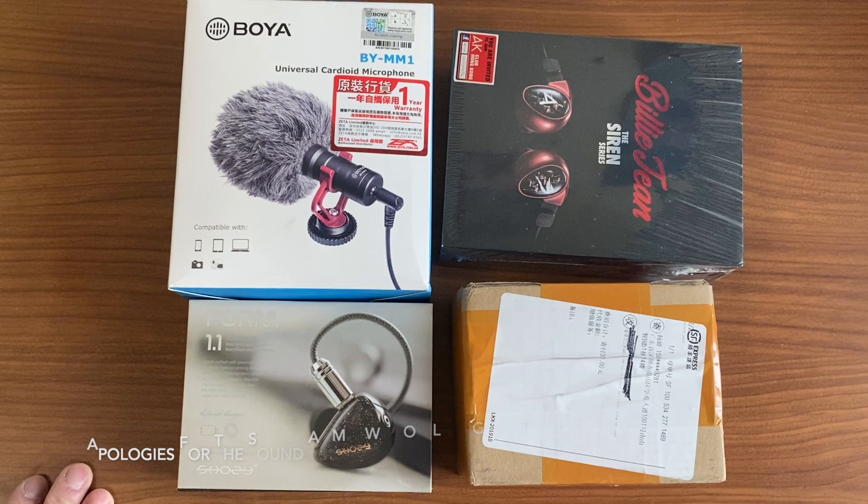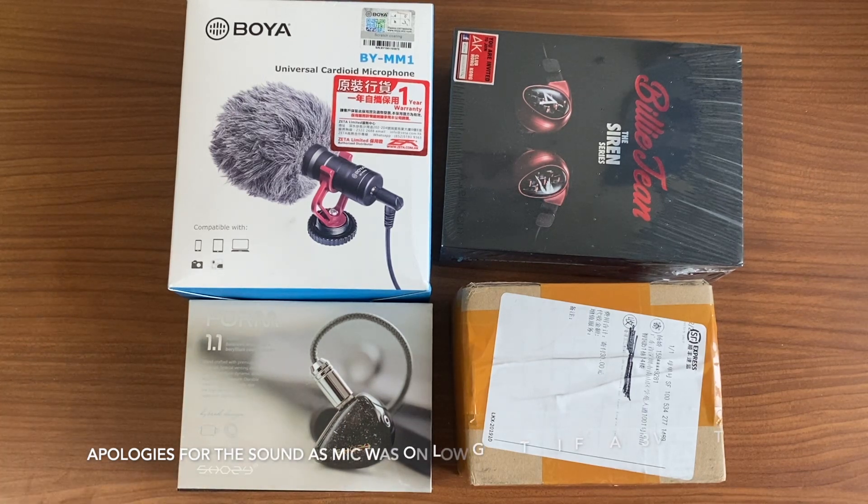Merry Christmas everyone. Welcome to Arians Review. In today's video we have number video 76. I thought that many of you will probably be a bit bored with Christmas and that you've had too much food, so I thought I will post some videos for you to watch while you're enjoying Christmas.